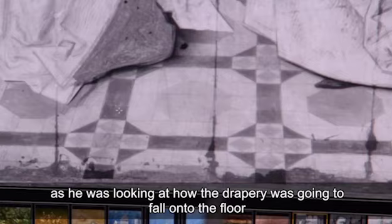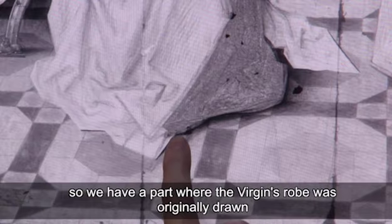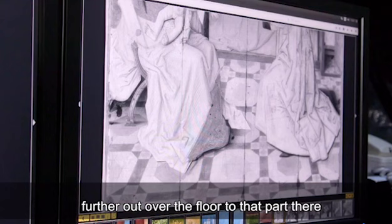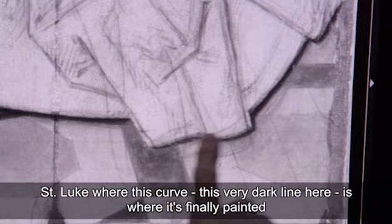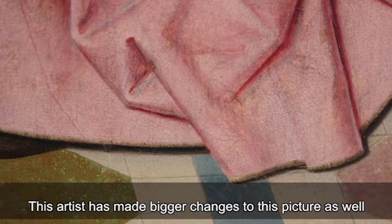Most of the underdrawing is quite careful, but as he was looking at how the drapery was going to fall onto the floor, he experimented with a few different positions. We have a part where the Virgin's robe was originally drawn further out over the floor, and possibly even more easy to see with St. Luke, where this very dark line is where it's finally painted, and all of these lines beyond that are initial ideas for where the drapery was going to extend onto the floor.